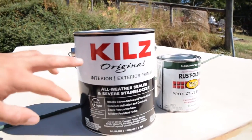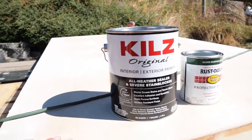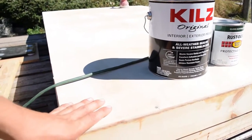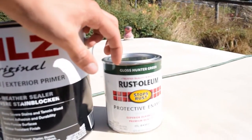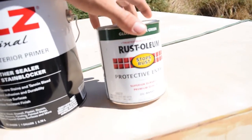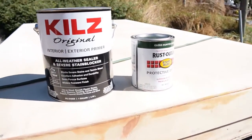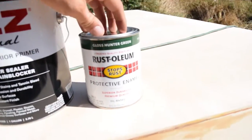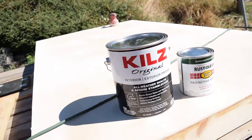This is what I got to seal it — it's Kills Original, an interior and exterior primer, an all-weather sealer. It's going to seal up all this wood so we can put a base coat on it. For the base coat I got some Hunter Green Rustoleum, which is also oil-based. Oil does a lot better at protecting the wood. A lot of people use epoxy resin but that's like $150 for a gallon. The Hunter Green should match my car pretty well and we'll probably get it sealed up today.